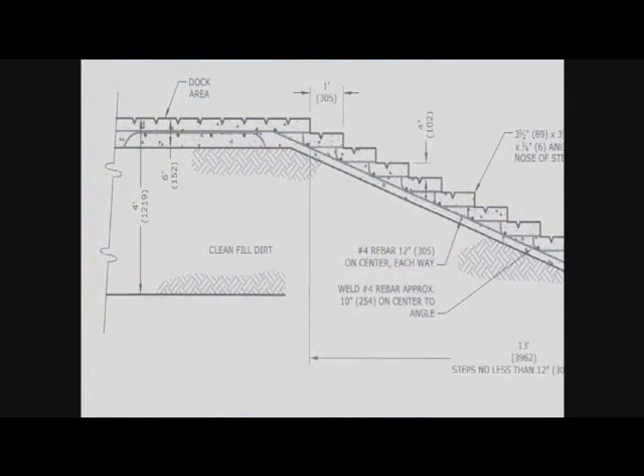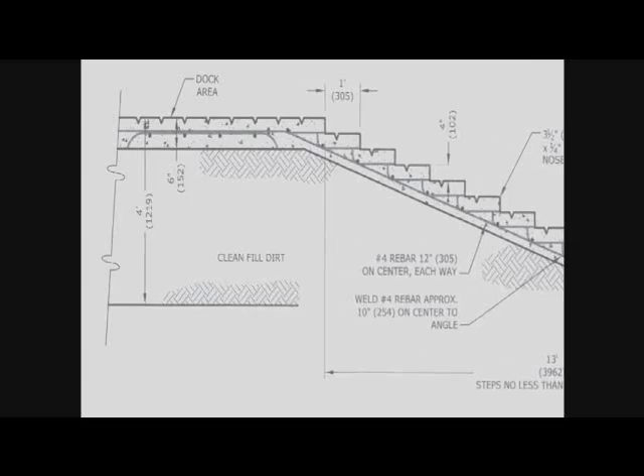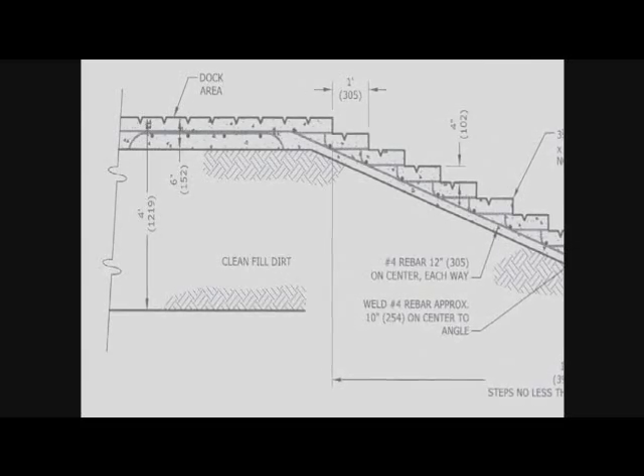For unloading, I want a level dock, minimum of 10 feet long, so when they come out of that truck they're going onto a level surface. In high volume situations such as sale barns and auctions, that level section should be 20 feet long because sometimes cattle jump, and I don't want them jumping off the truck and into the ramp part.